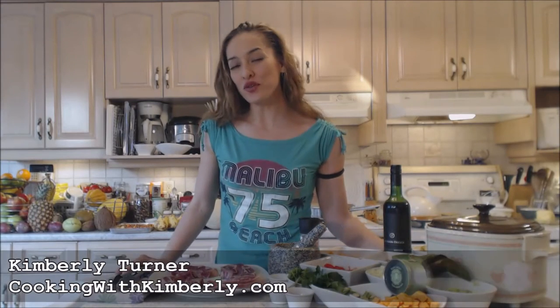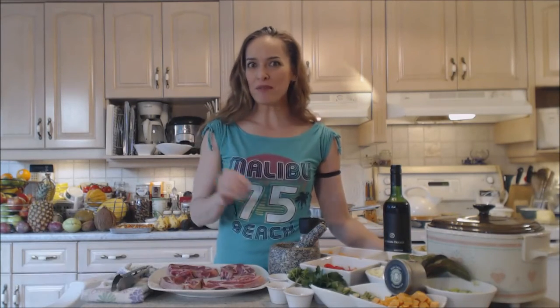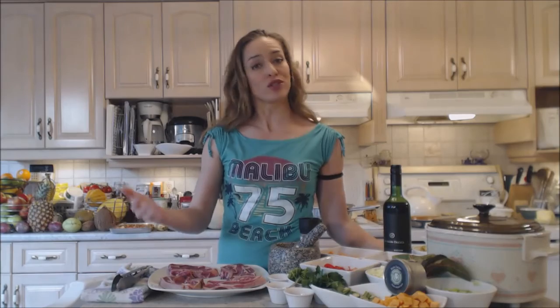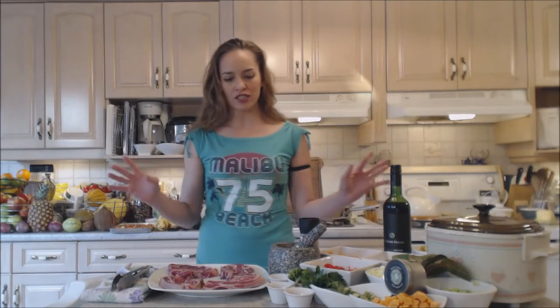Hi everybody, I'm Kimberly Turner from CookingWithKimberly.com and tonight I'm going to show you how to slow cook Napa Valley lamb shoulder stew in a crock pot. You don't have to use a crock pot — you could use a Dutch oven if you like, or you can even do it on the stove, whatever you like to do.